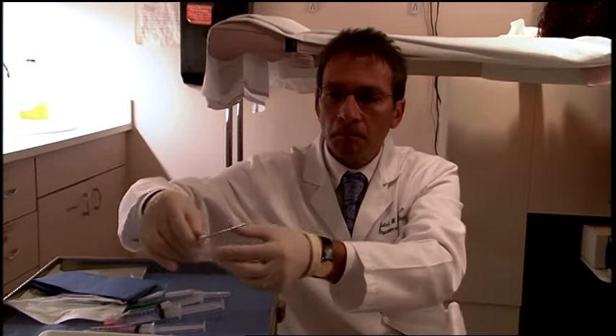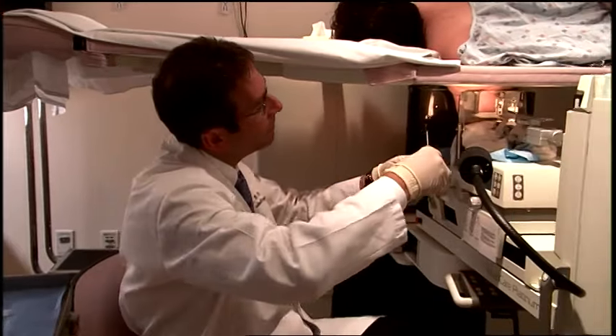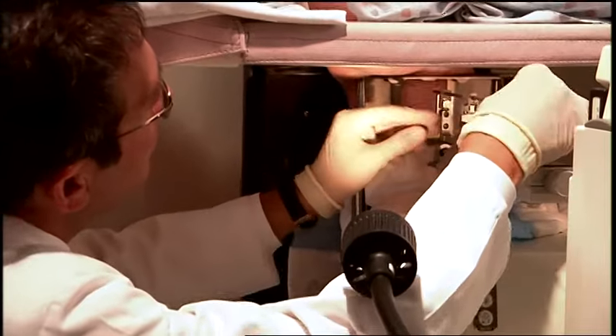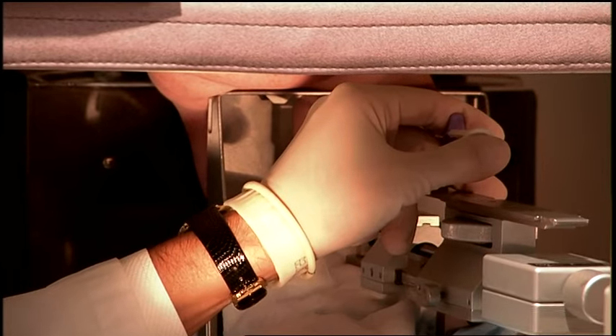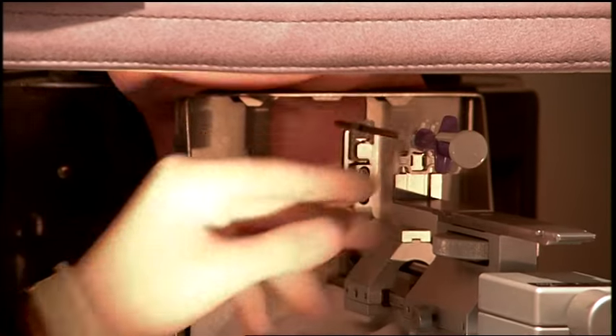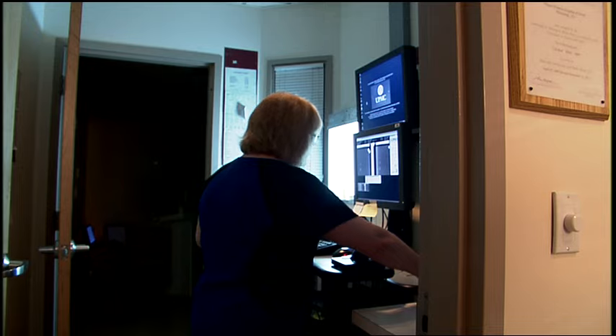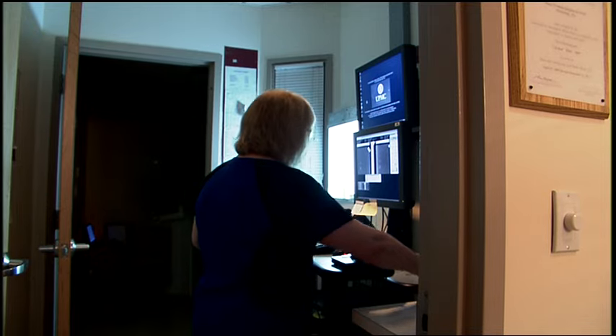A marker is inserted into the biopsy site to make it easy to identify for future testing or surgery. The marker is made of titanium and poses little, if any, health or safety risk. Patients usually are not even aware of its presence. Another image is taken to confirm that the marker is in the right place.